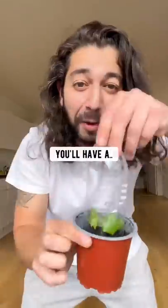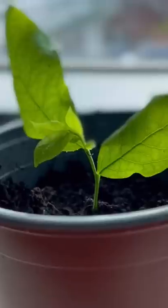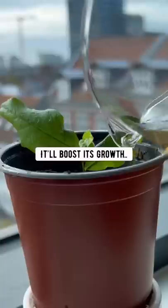and pretty soon you'll have a blueberry seedling growing. Feed it some banana water from time to time — it'll boost its growth.